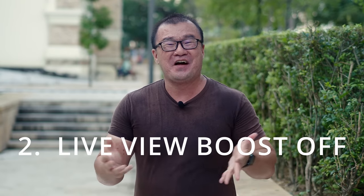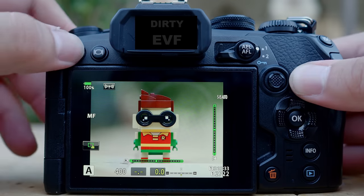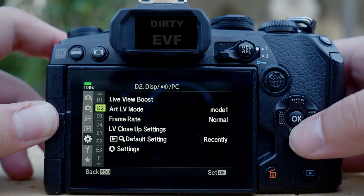Tip number two: turn off the live view boost. This is important because as you adjust the camera settings — shutter speed, ISO, and exposure compensation — the exposure changes will be shown live on your LCD screen or your electronic viewfinder. What you see is what you get. Since you're using a fully manual lens, you have to control the settings manually, and having that live exposure simulation will definitely help you. To enable this, go to menu under the cogs tab and find D — for display. Here it is in D2, live view boost.